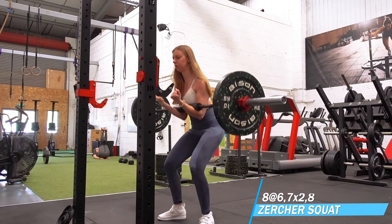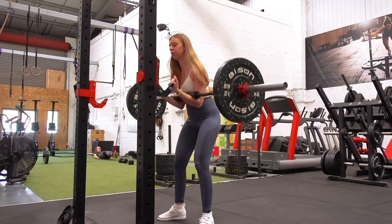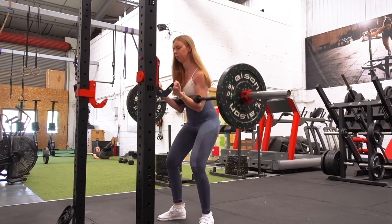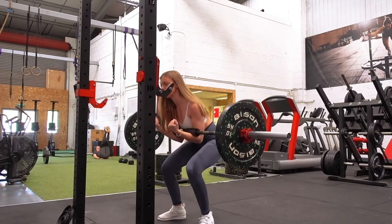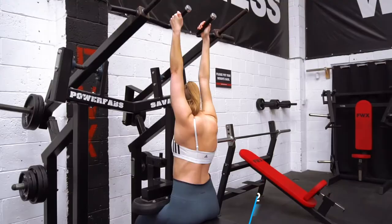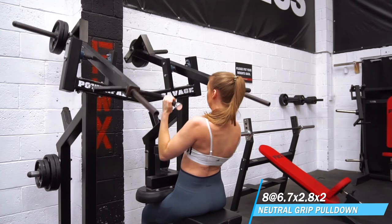Here we have some Zercher squatting. This is my supplementary squat exercise at the moment. I've got one regular back squat in the program which has not been going fantastically — that was the thing bothering me the most with the back pain and it still continues to be irritating. So I'm going to have to work out what I'm doing for the regular back squat in my next programming block, but the Zercher has been a nice alternative for a bit of quad work with a little less back strain.